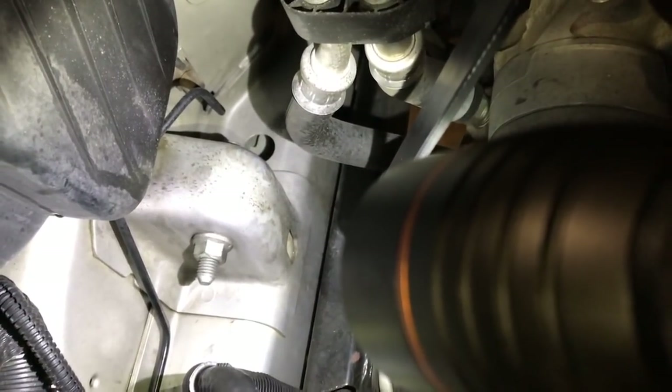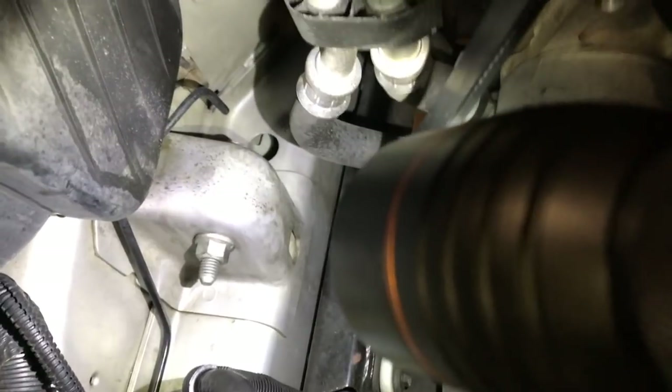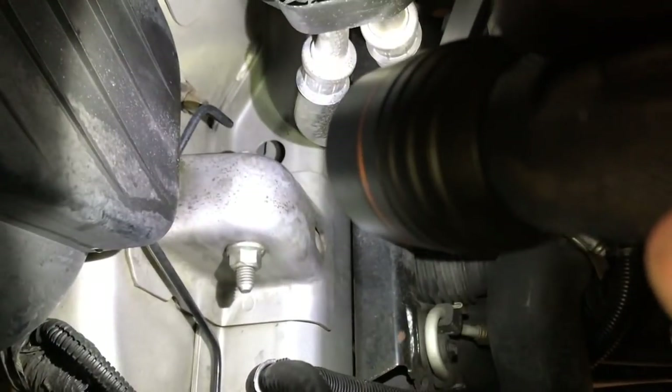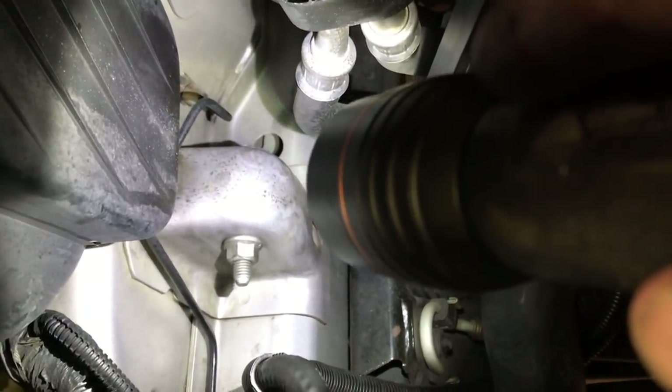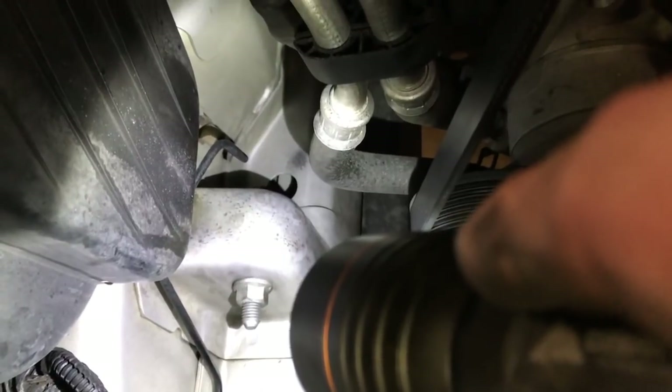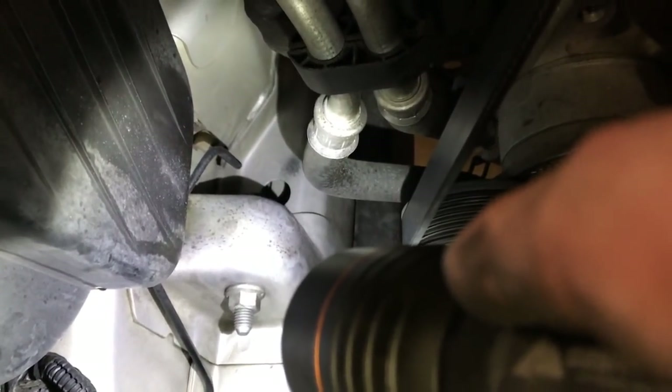To access the bolts that hold the upper control arm to the vehicle, you have to lift the hood and go through the engine bay. Right down here — there's a nut and bolt that takes an 18mm socket to back it out. You don't have to worry about putting a wrench on the other side because it has a little collar that wedges against the frame to keep it from turning. I'll use a half-inch drive 18mm short socket adapted down to 3/8 to back that bolt out.